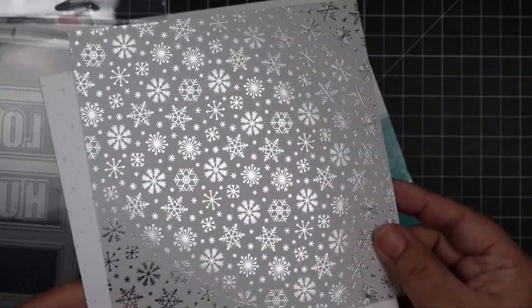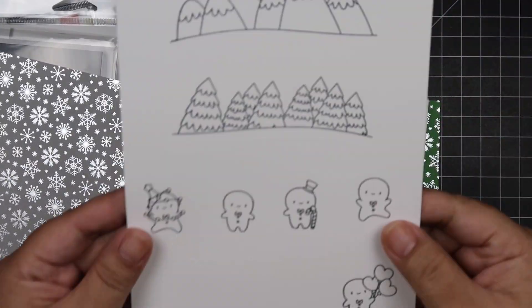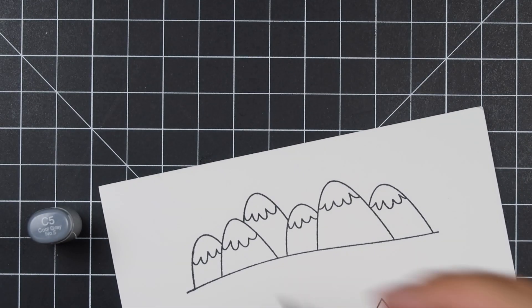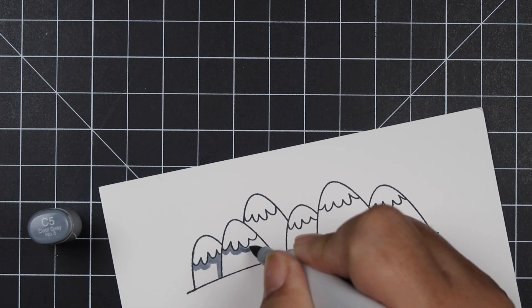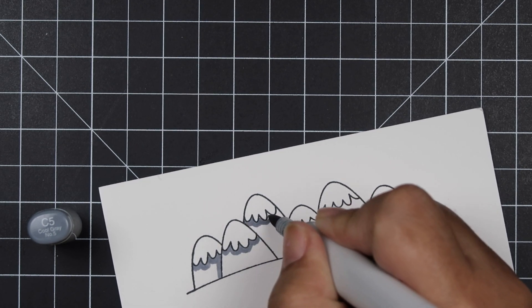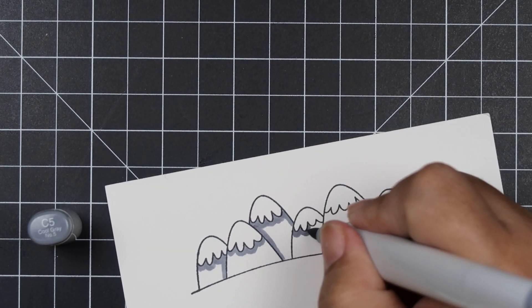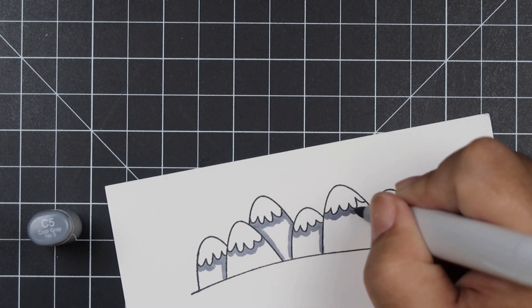I also brought in a Mama Elephant Tri Window Cover die and the Lawn Fawn Let It Shine Snowflake 6x6 paper pad. I already picked two pattern papers: the silver gold foil snowflakes, and then a white pattern paper with many little snowflakes but no gold foiling on it.